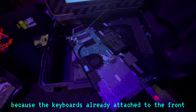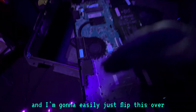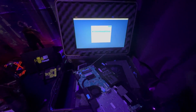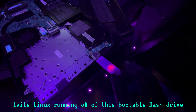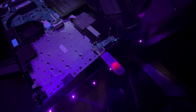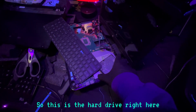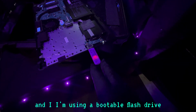For me, this is a nice easy build because the keyboard's already attached to the front and I can work on the back. I'm going to flip this over, put the back cover on, and have it all screwed down. This is already a functioning laptop. I already have Tails Linux running off of a bootable flash drive, because you do not need a hard drive if you're doing something with a bootable flash drive. The hard drive was old, so I just got rid of it and I'm using a bootable flash drive.